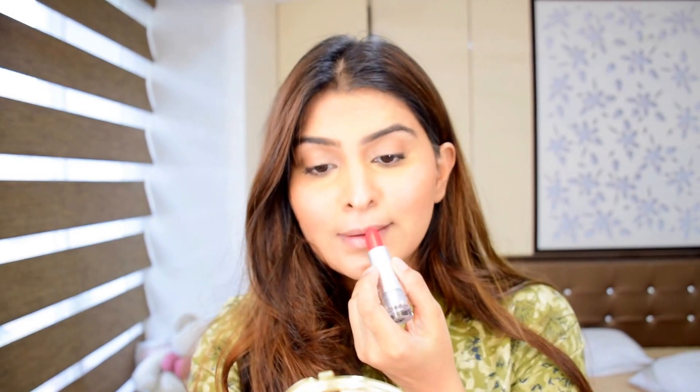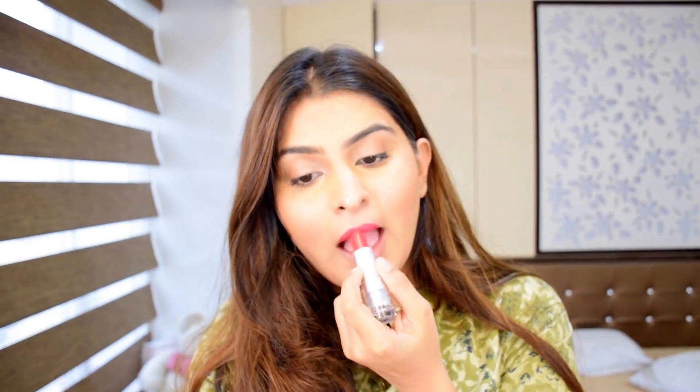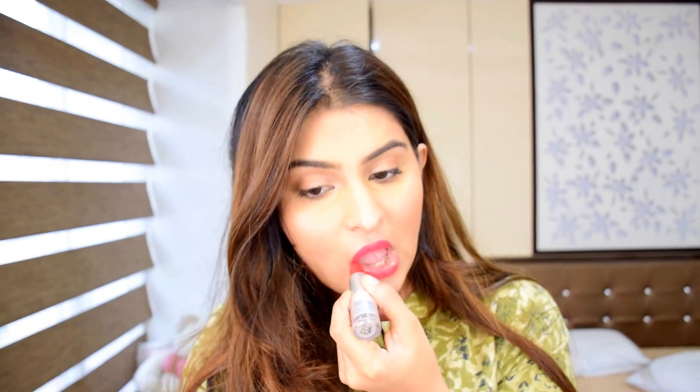Then I'm taking Avon Super Shock mascara — just a nice little coat on my lashes. And I'm taking the Lame Enrich matte lip product; I'll just put the shade number in the description box below.